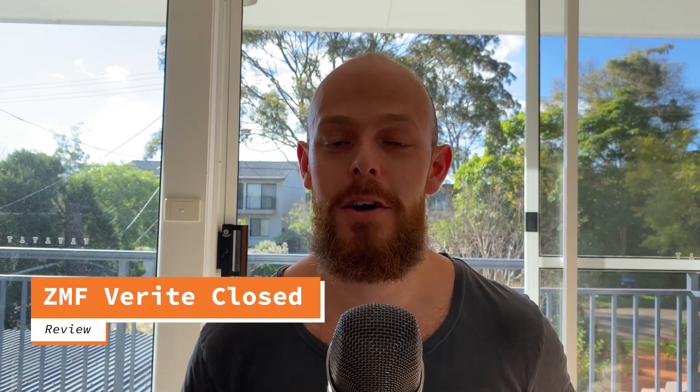Hey guys, Theo here from Believe Hi-Fi. Today we've got an awesome review — it's the ZMF Verite closed-back headphone, so let's jump into it.